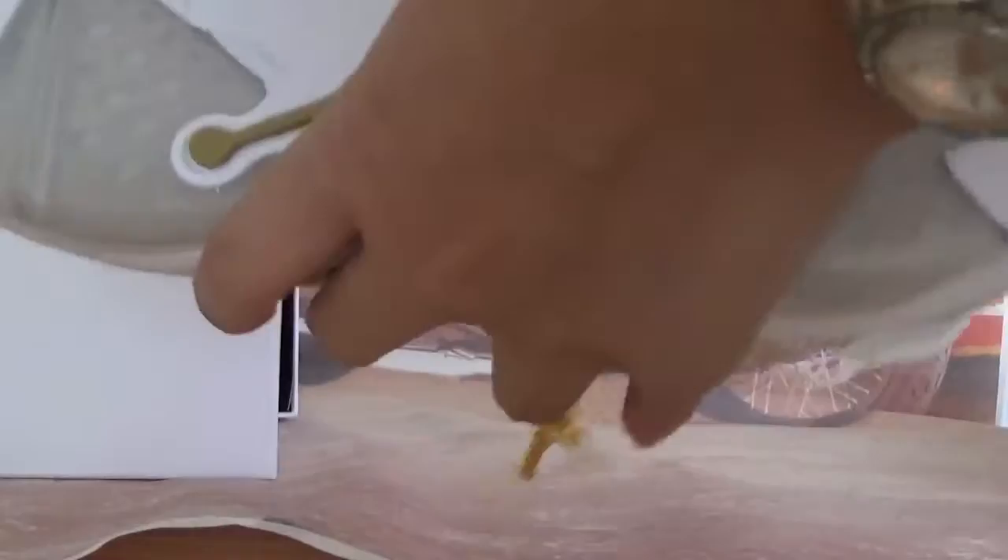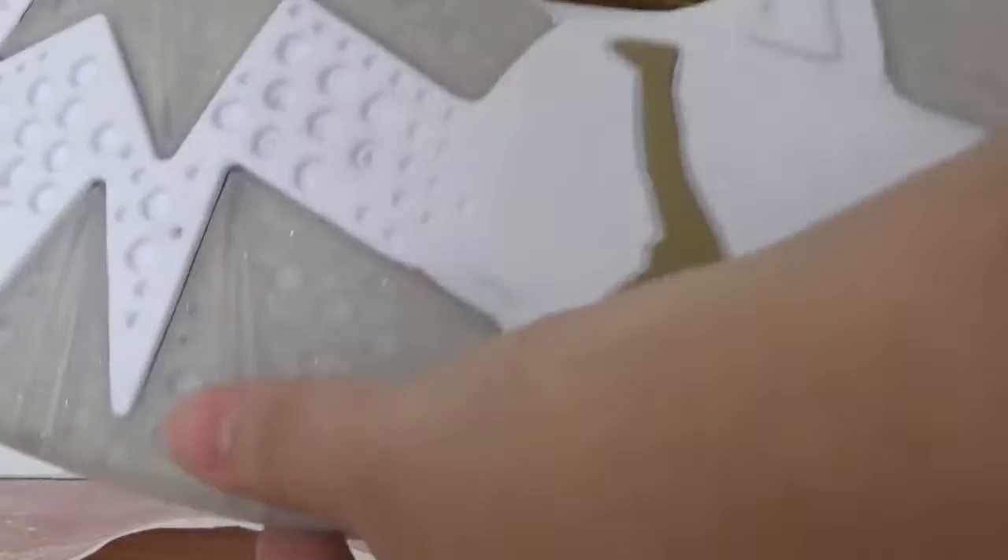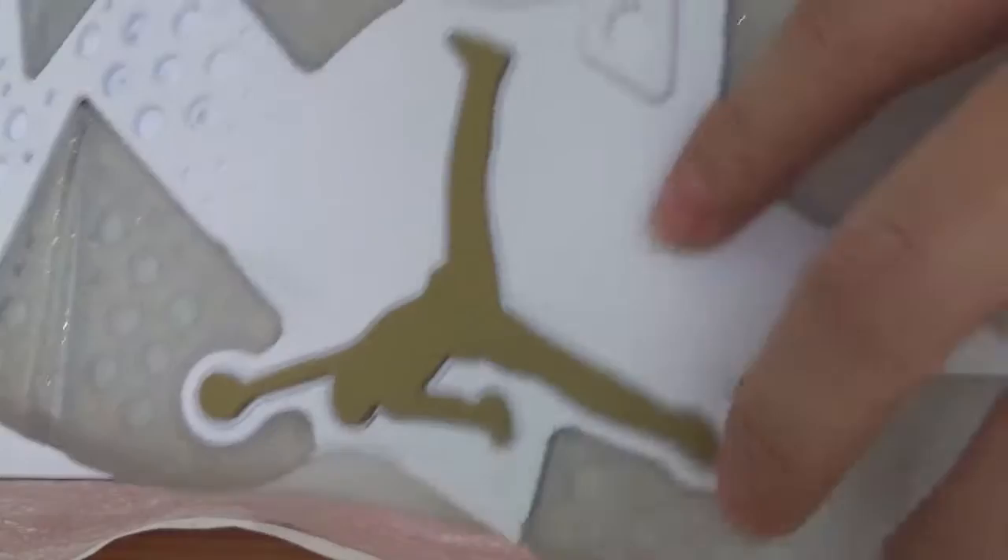Let's check the shoes' bottom — it's in white and golden colorway on both sides. On the middle there is a gentleman logo.